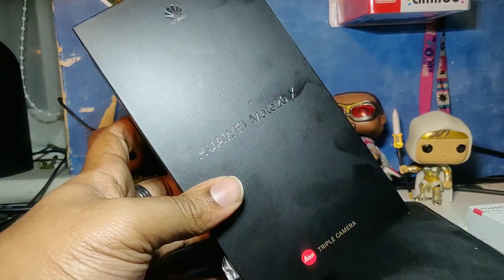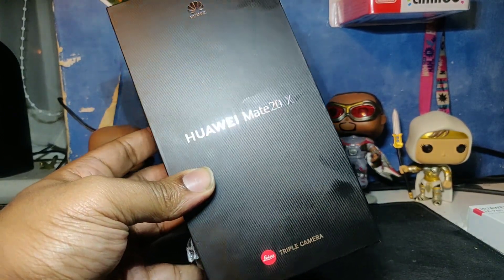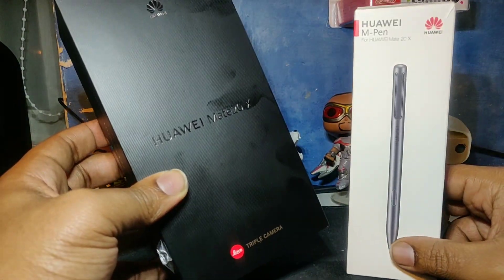Hey, what's going on YouTube? Jay Jamo TV HD. I'm so gassed today. We've got the Huawei Mate 20X out here alongside the M-Pen.